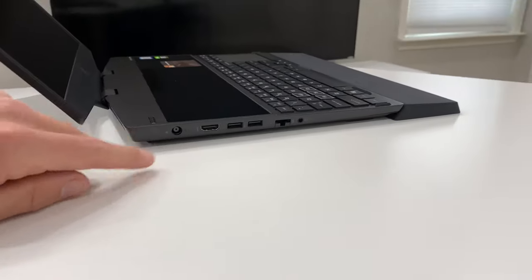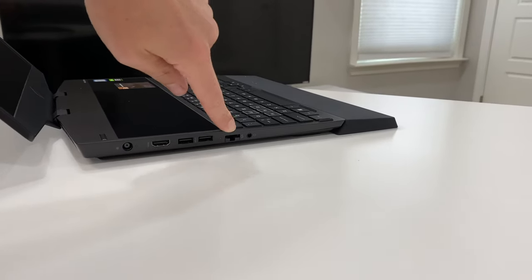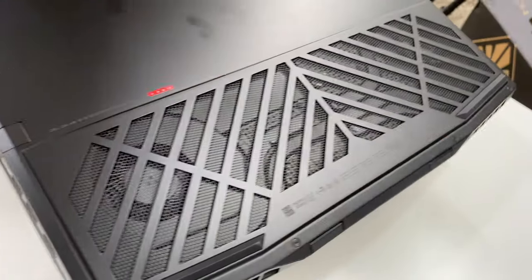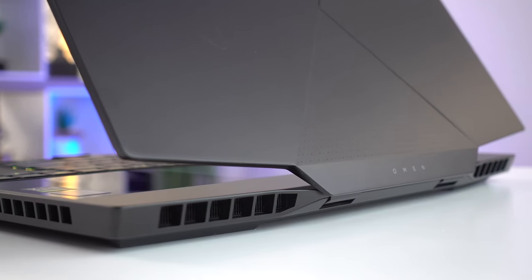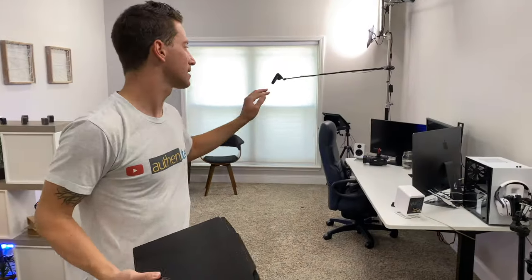Let's check out the I/O: we got power, a full HDMI, a couple USBs, ethernet, headphone jack, Thunderbolt, another USB, and lots of ventilation. I kind of like this small little hinge — pretty lightweight, good size. I'm excited to do some gaming on the go without having to bring my whole rig and a separate monitor.